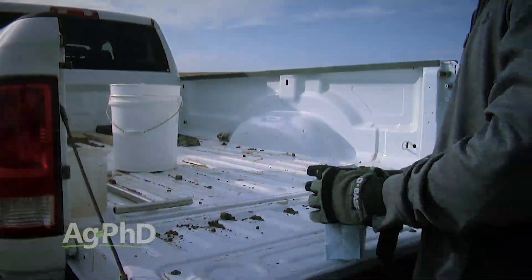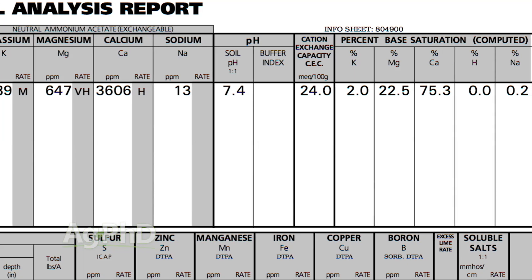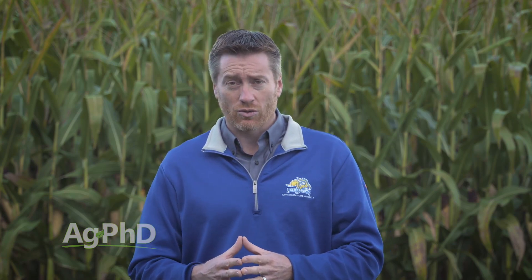At some labs it's on their base package — when you just send in a soil sample they'll include the base saturation because they see it's so important they don't even want to give you a choice. Other labs you have to specifically ask for base saturation to make sure they include it.